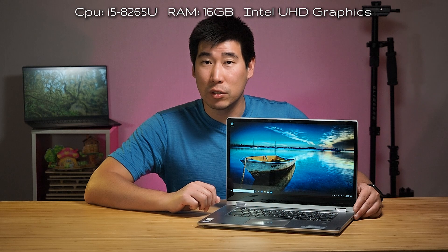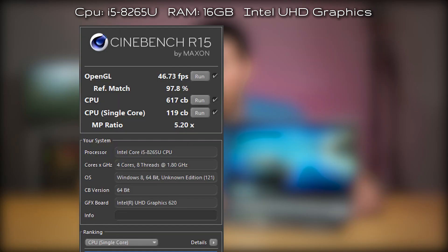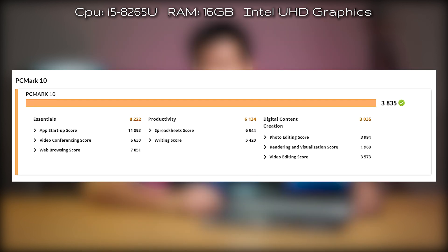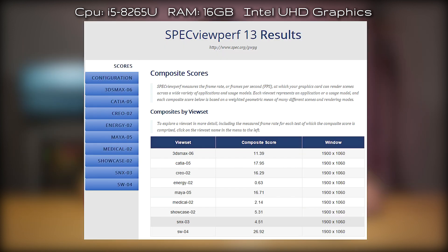I performed benchmarks on this unit configured with an i5 processor and 16 GB of RAM using integrated graphics. The results — including Passmark, Cinebench R15, R20, PCMark, 3DMark, and SPECviewperf scores — are shown on screen.